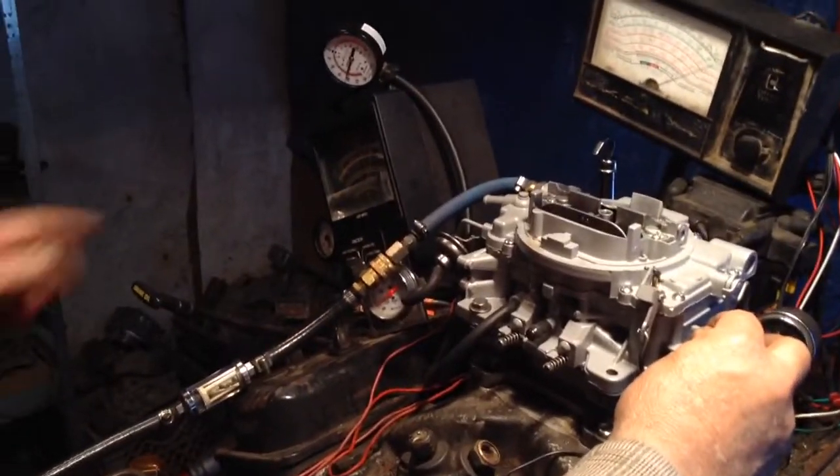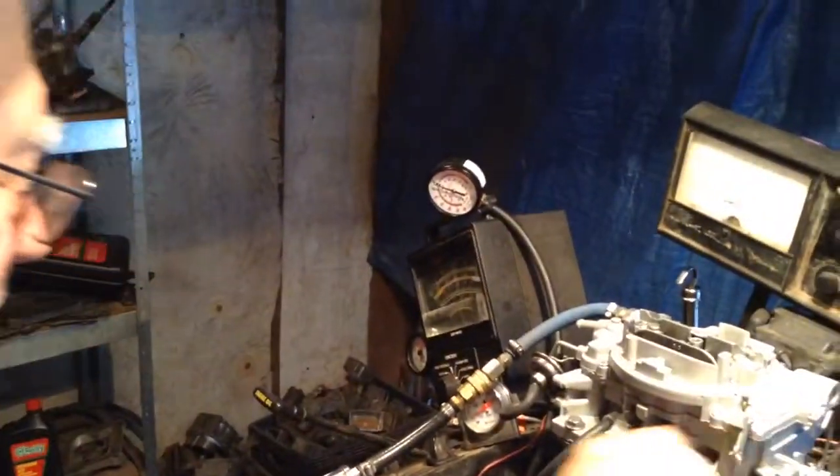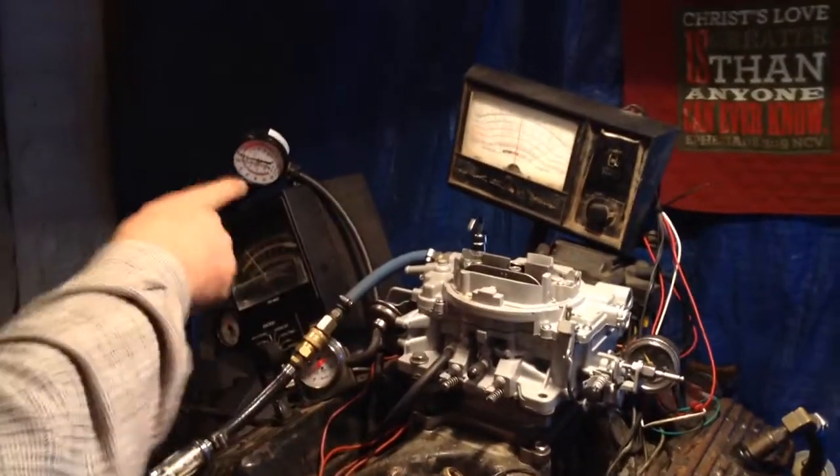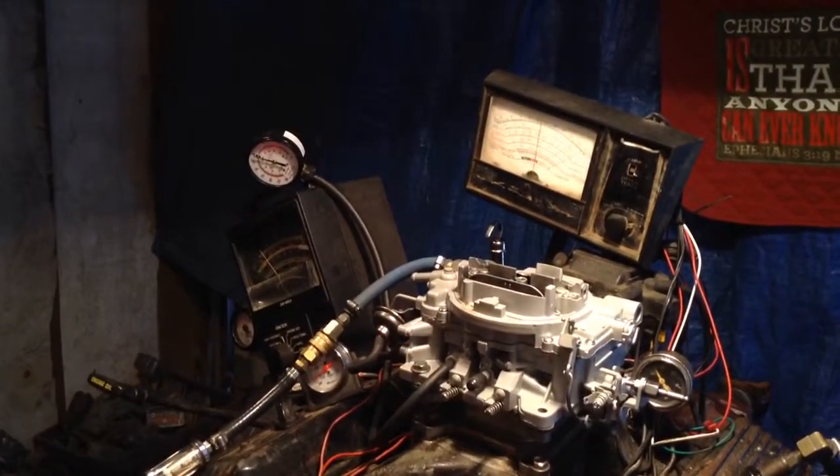Watch this. That's your vacuum advance, man. That makes that distributor just pop.